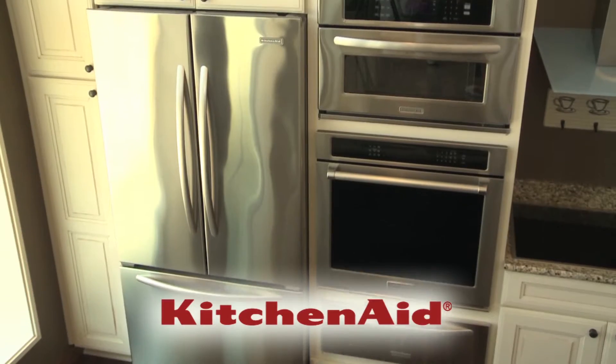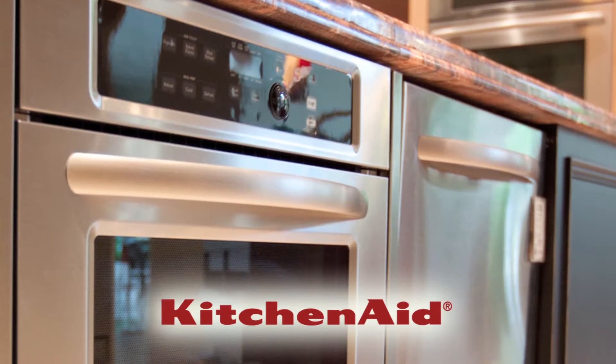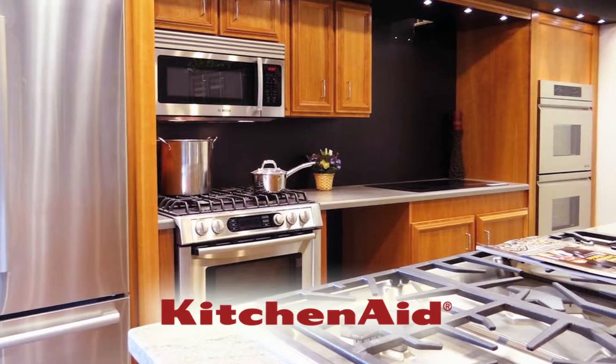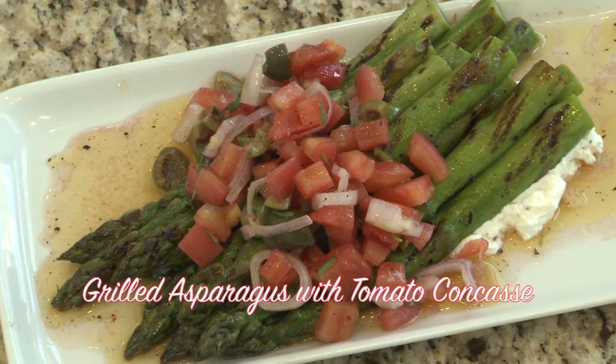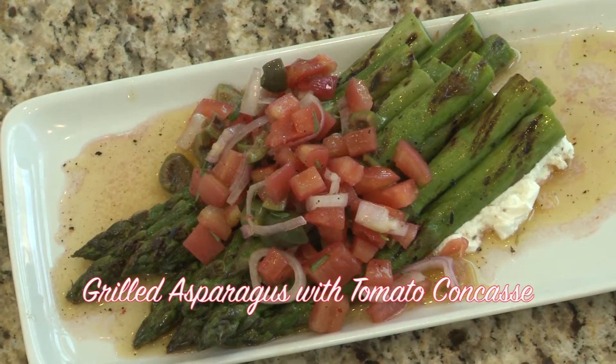Welcome to this week's Cooking at Regelman's. We're in the KitchenAid kitchen. Today I'm joined by Chef Beau Carr from the Ringside Restaurant. We're going to make a grilled asparagus with tomato concassé and Castelvetrano olives.